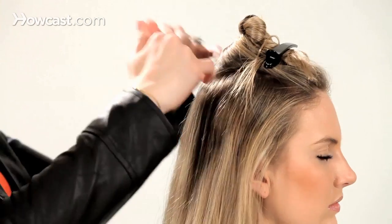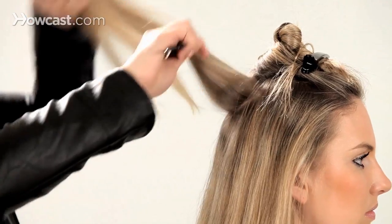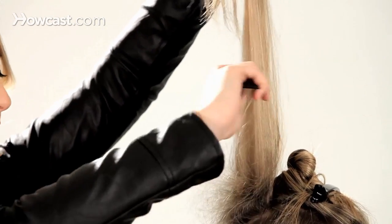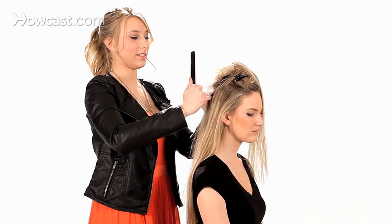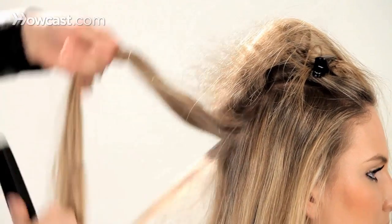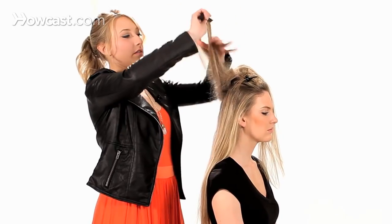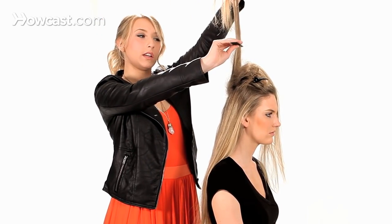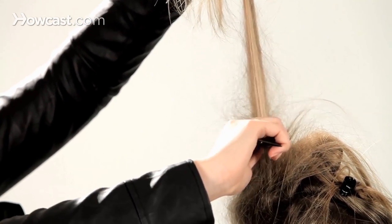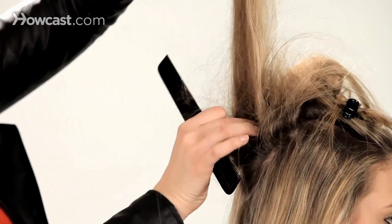Now take this section in the back and just tease it up. You're going to lift that section up and get a nice tight tease. Same thing on the next section — lift it straight up. The trick to teasing is you're going to want to take it from the midpoint on your strands and just push down, creating a little knot right here. Place your comb back into that knot and push down again, and that's going to make a nice tight tease at the root.